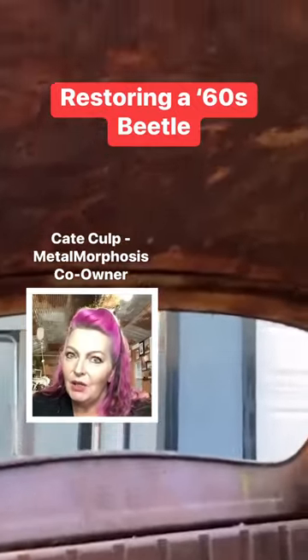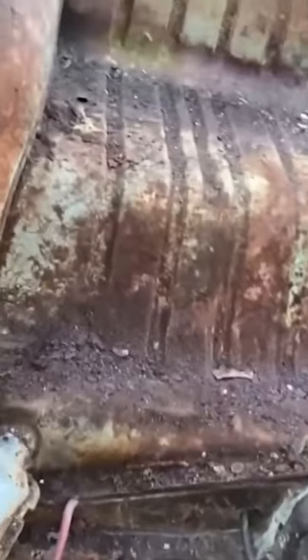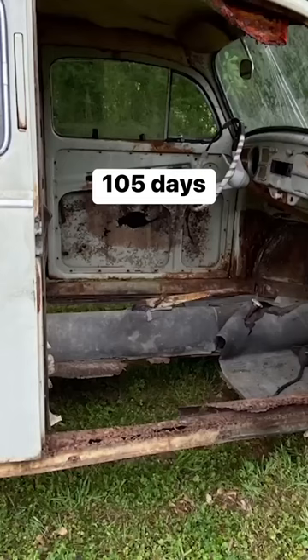Today we're going to be looking at Paisley. It's a 1960 Euro Beetle. This particular build was 1200 hours in total and that was done over 105 days.